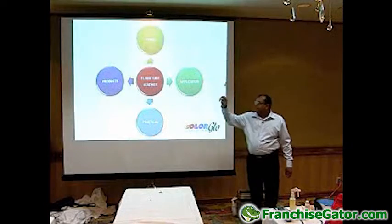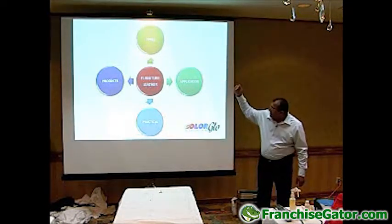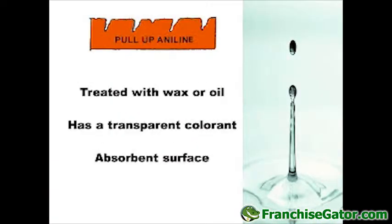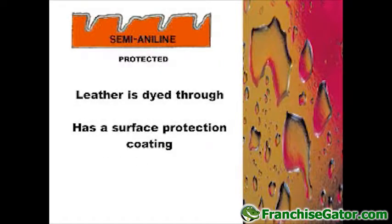We're going to be concentrating on furniture leather, and we're going to go through the different types of leather, the products that we use on the different types of leather, and the application, which is going to be more on a practical side of things linked up to the main practical session.